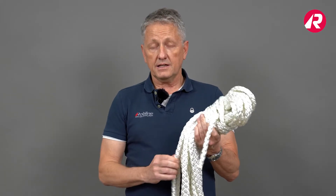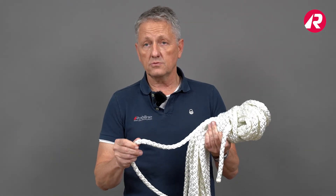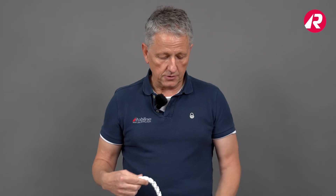The eight-plait construction also offers a big advantage: it doesn't kink. So if you store it in a very confined area and you have a lot of small wrinkles, it always opens up like this and doesn't kink like other ropes. This is a big advantage and should be mentioned.